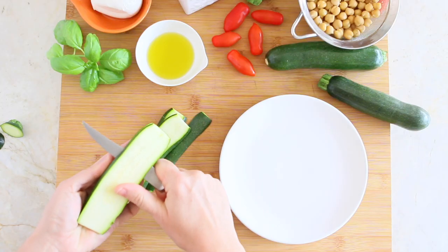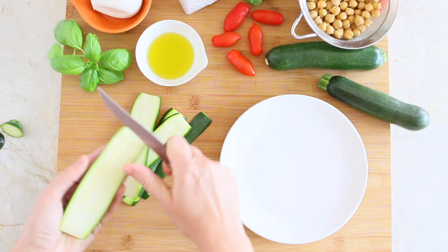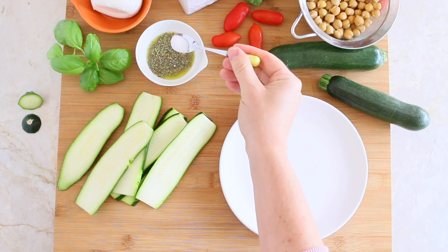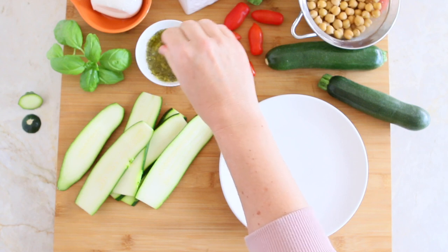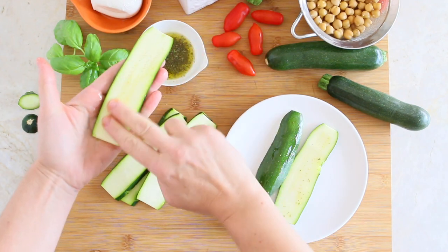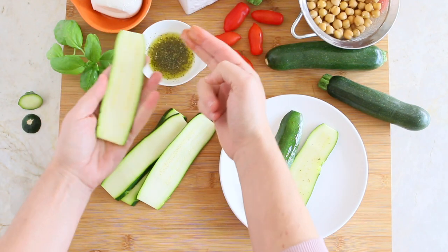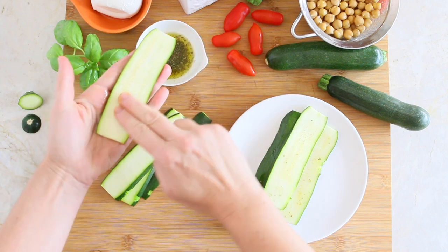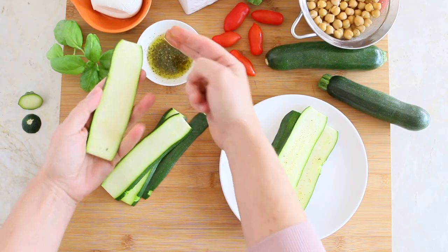First, we are going to prepare our zucchini. Trim the zucchini ends and slice them lengthwise. Season every slice with a mix of extra virgin olive oil, dried oregano, and a pinch of salt. Of course, if you're cooking for babies under 12 months, skip the salt.